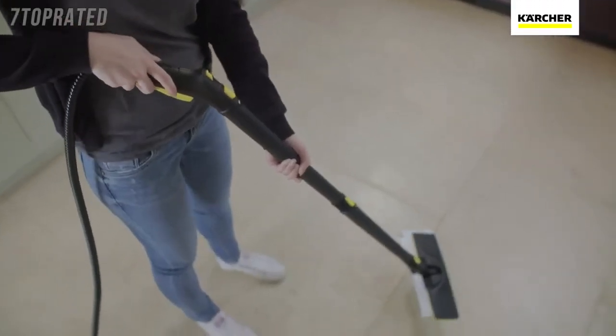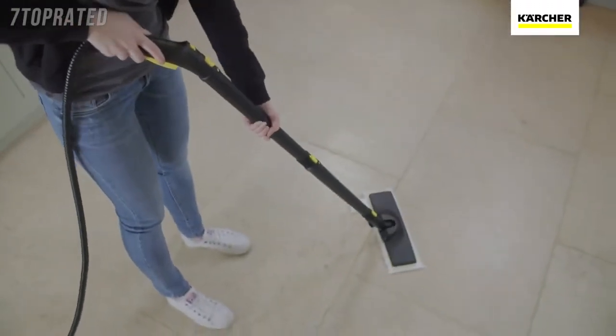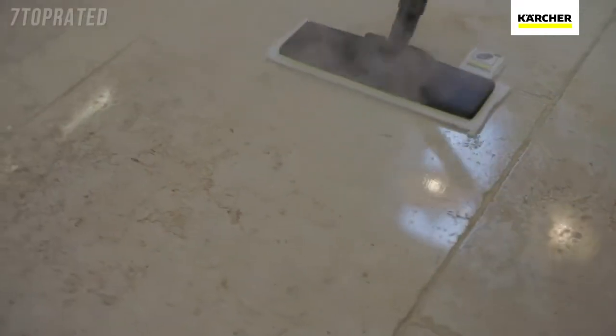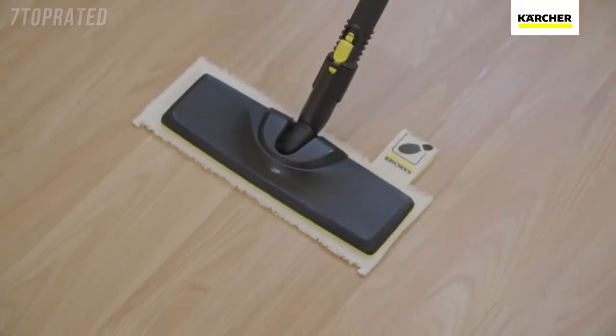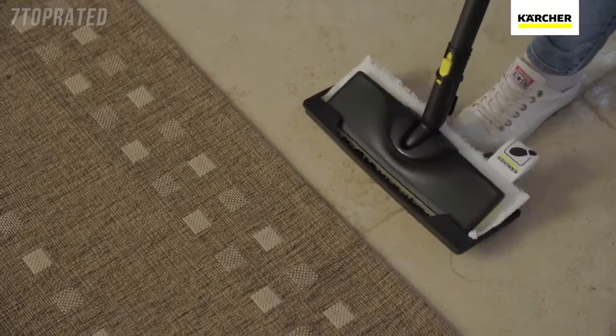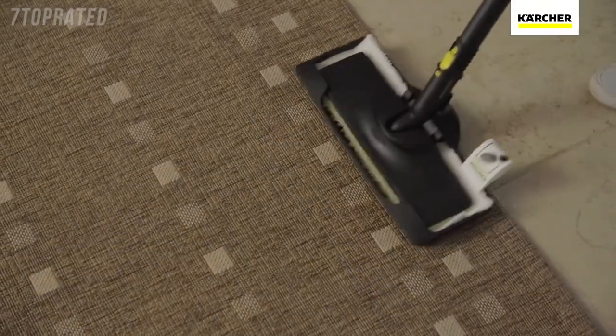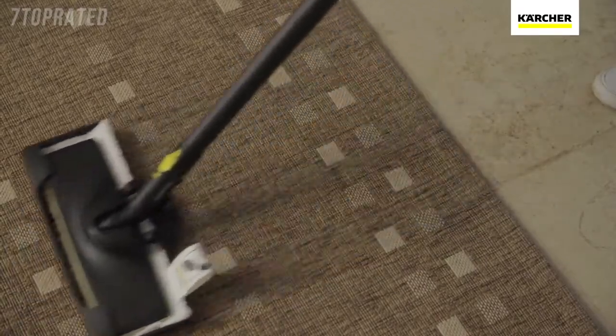Using the extension poles, specially designed easy fix floor tool and microfiber cloth ensures a deep clean on any type of hard flooring, including stone, laminate and vinyl. The floor tool can effortlessly slide into the carpet glider and be used to straighten, refresh and revitalize your carpets and rugs.